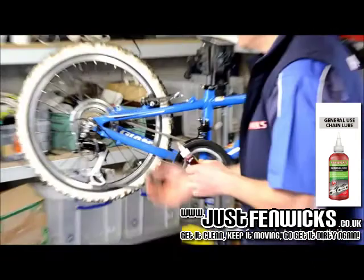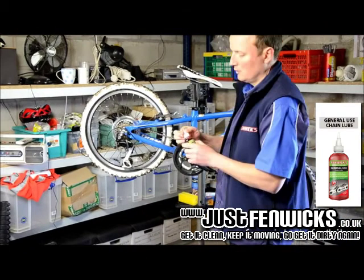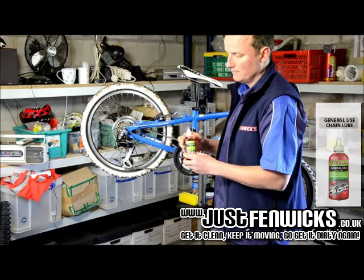Just rotate the chain and work it in for 10 seconds. Close the top — job done. Let it take a few minutes.